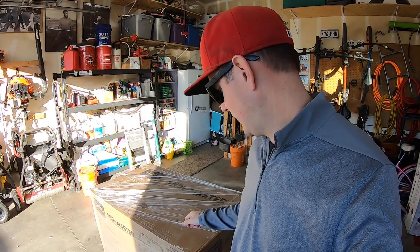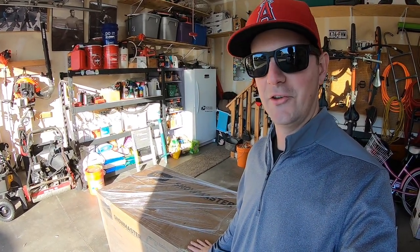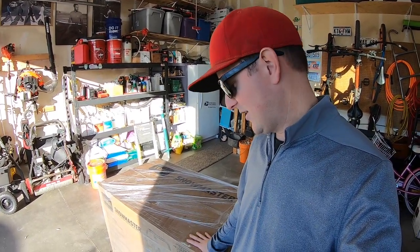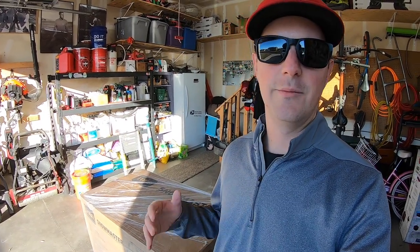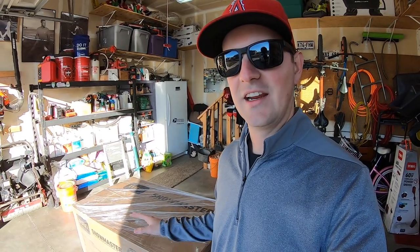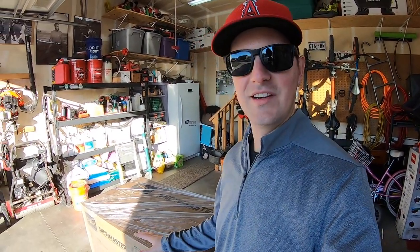Within these cardboard walls is the Toro Snowmaster 724QXE snowblower with personal pace. Can't wait to unbox this for you and put it together. Special thanks to Toro for being such a great partner to the channel and sending this to me so that I could do this for you. We'll go ahead and unbox this and put it together.